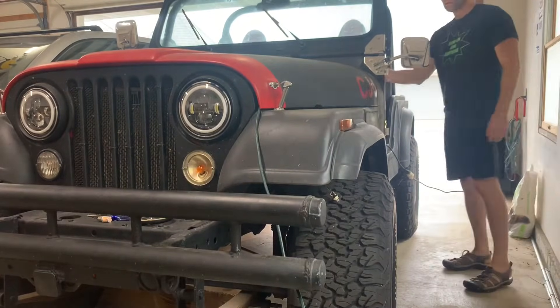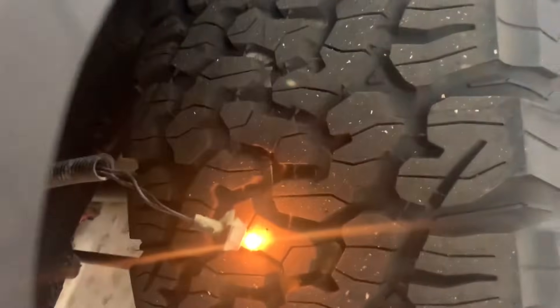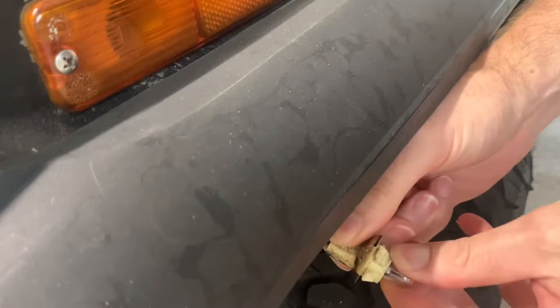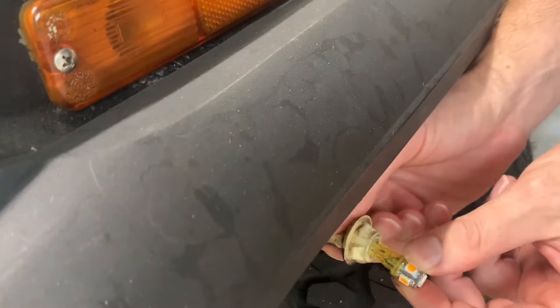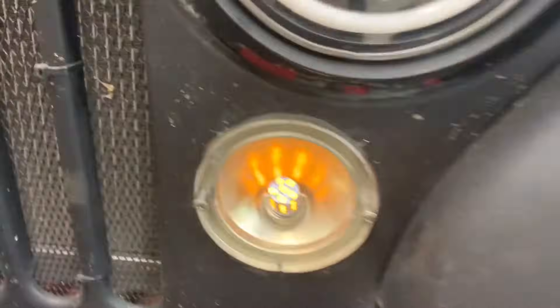And this works as designed for the stock incandescent light bulbs. However, when switching over to LED light bulbs, this is not the case. There are some issues. With the thermal flasher, LEDs can do a lot of strange things, from hyper flashing to not working at all.